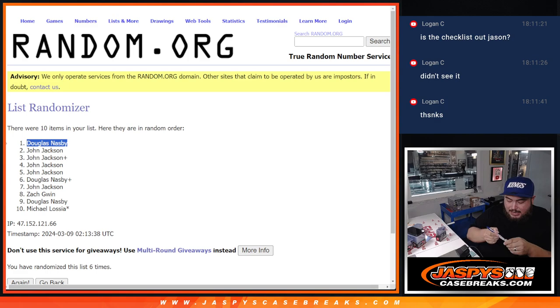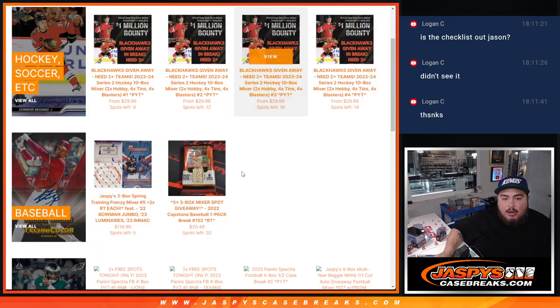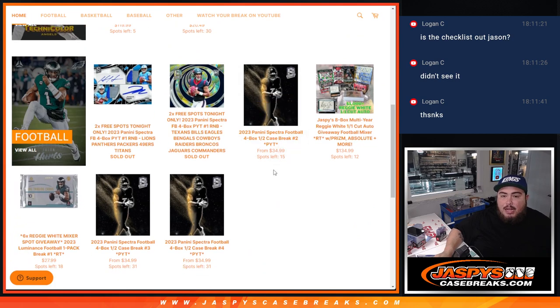Alright, sweet guys! Let's get the next half going. I do feel like we should get a big case hit — maybe even bigger cards in the second half, guys. At 15 spots left, let's sell those out and let's get the next half going, guys. Appreciate it. JaspiesCaseBreaks.com.